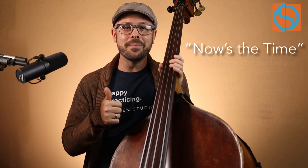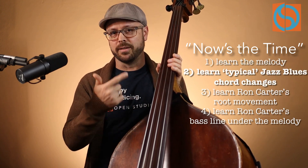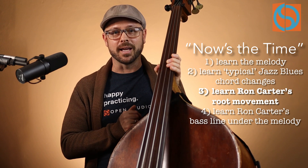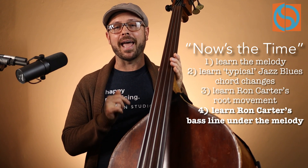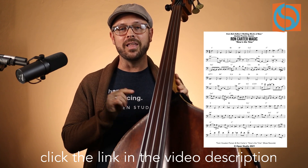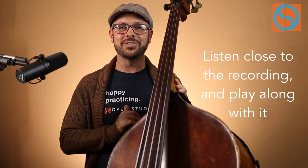What we're going to do today is learn the melody to 'Now's the Time.' Then we're going to talk about the typical chord changes to a blues in the jazz world. Then we're going to look at the way Ron Carter is implying different root movements underneath 'Now's the Time' on this particular recording. Then we'll get into how Ron plays in a two-feel underneath the melody for two choruses. If you'd like a free PDF of the transcription, click the link below, and definitely check out the link to the recording — it's crucial to hear it and play along, absorb the sound and the feel.